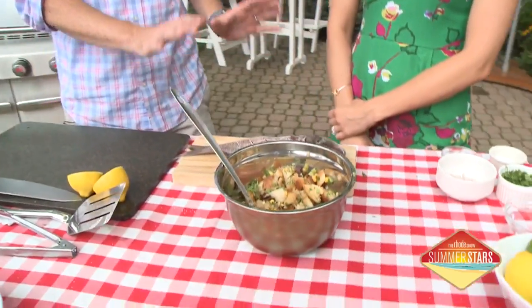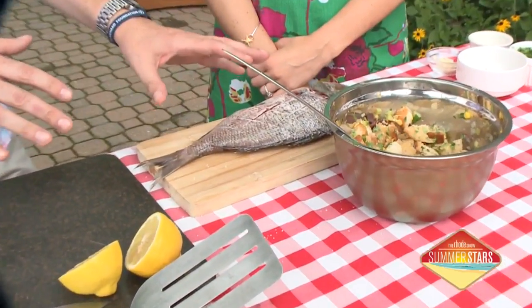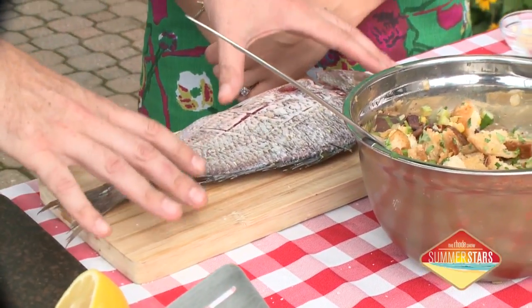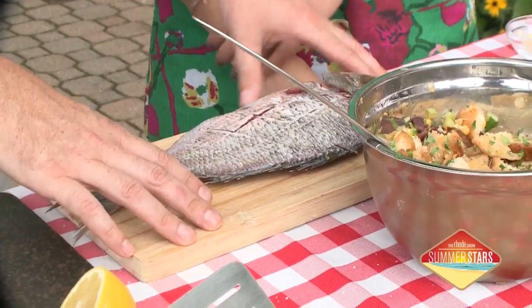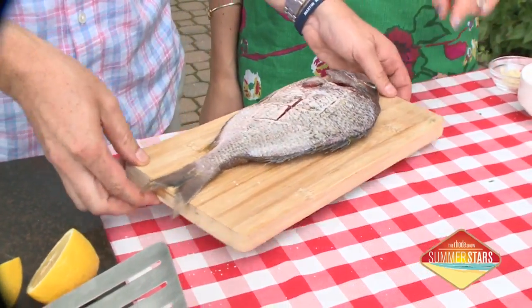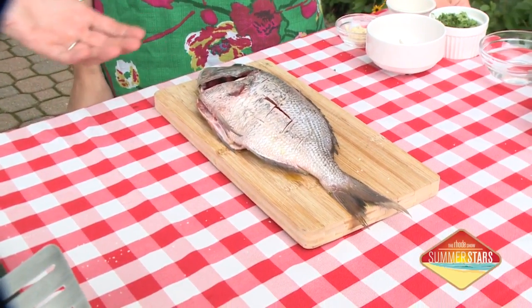Instead of just taking the scup and putting it on the grill — which can actually be mildly frustrating because skin can stick even if you oil it, and things can char up, and it might not go exactly according to plan — my recommendation is to cook it right on the cedar board. You can get these a lot. Salmon a lot of times they'll cook on the board. But scup actually holds smoke very, very well.